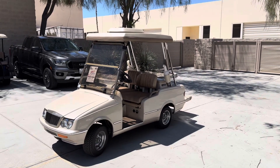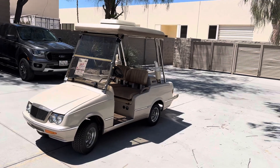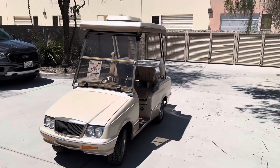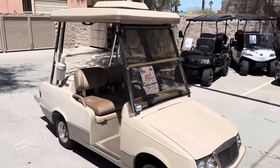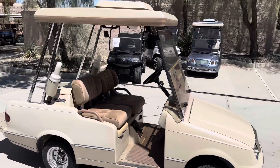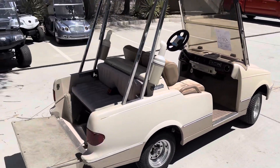Hi folks, welcome to Hammett Golf Cars. Here for a virtual test drive, we have the desert beige and gold two-tone Western Elegante — 42 volt system with an AC top, brand new upholstered seats, and carpeting on the front and rear.